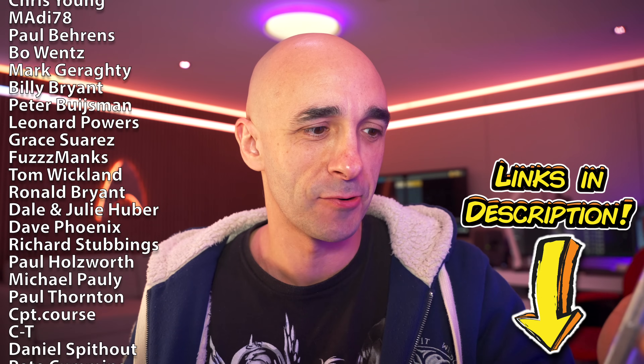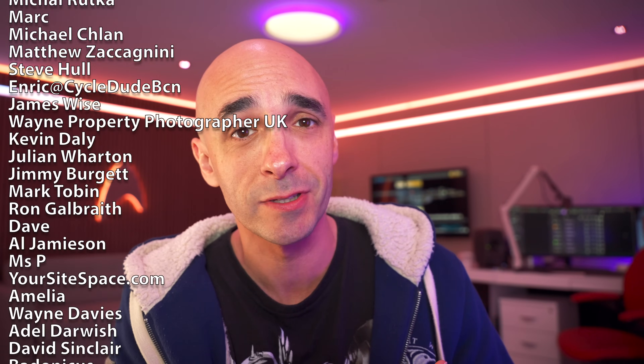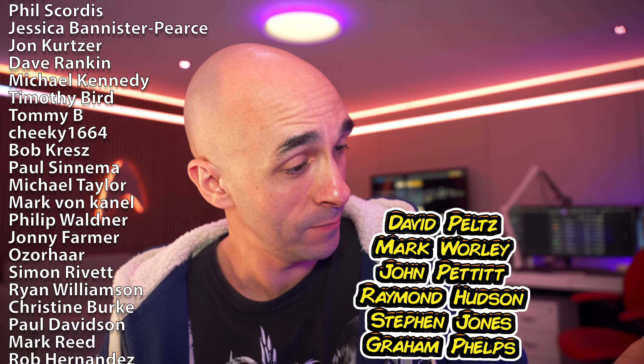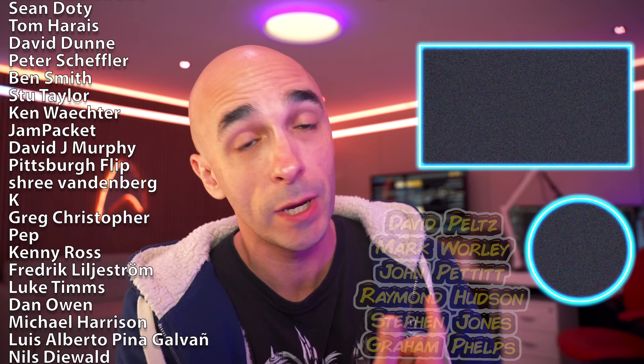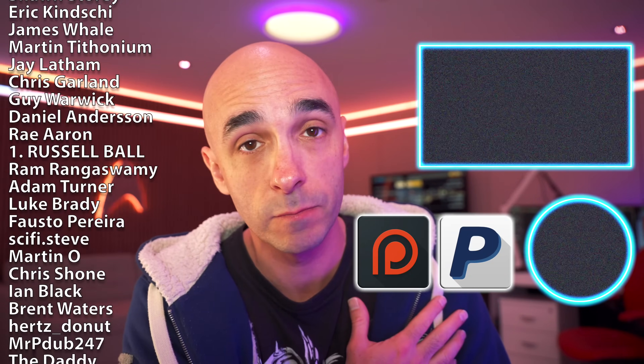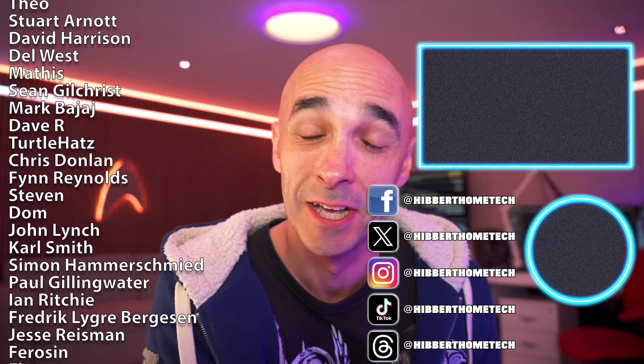I wouldn't swear on this channel. As usual, there are links in the description as to where you can pick one of these up. I've had six new patrons in the last week and I'm so touched — I'm so thankful to be able to do this for a living. You guys really are the best. Personal thanks this week to David Peltz, Mark Worley, John Petit, Raymond Hudson, Stephen Jones, and Graham Phelps — thank you so much. If you want to support, you can do that at either PayPal or Patreon. Come and hang out with me on Facebook, Instagram, and TikTok. See you next time.